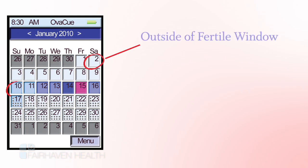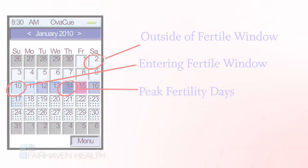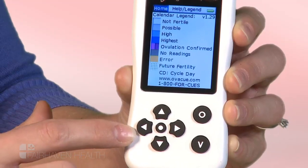It's as easy as that. Over the course of your cycle, you will see the calendar days change color as you approach your most fertile time of month. A handy color key chart is easily accessed through the OviQ monitor.